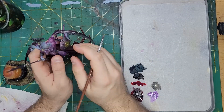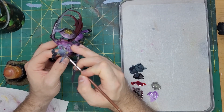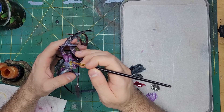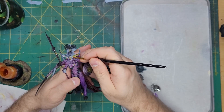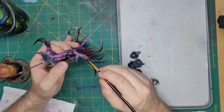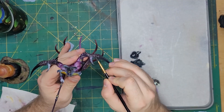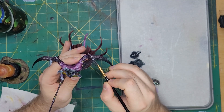With that drying, I asked for feedback from the commissioner and they wanted the horns to be golden with black caps. So I painted the horns with Leadbelcher and then Iandon Yellow to match the other instances of gold. Now it was time to work on the claws and hooves. I painted a 50-50 mix of Dark Reaper and Abaddon Black onto these parts of the model. I also painted the horn caps with this color.